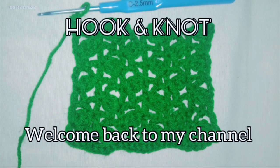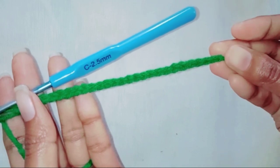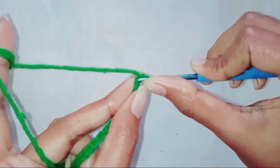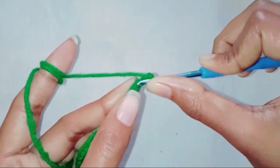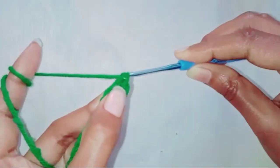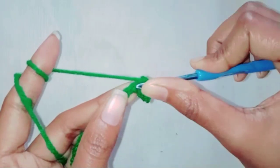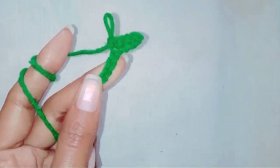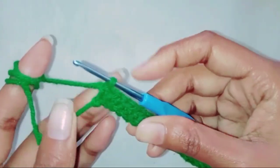Hello beautiful souls, welcome back to my channel. Today I'm here again with another beautiful pattern, so keep watching. I have 25 chains on my hook, so for the foundation row we are going to chain one and make single crochet in all 25 stitches. Complete the row — I'll see you guys after a couple of seconds. I have completed my row.